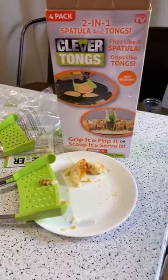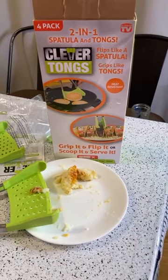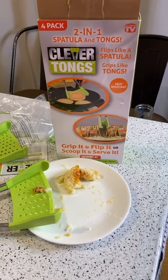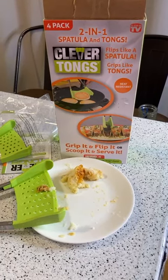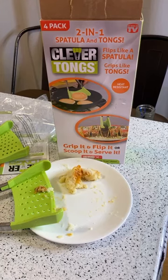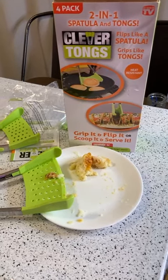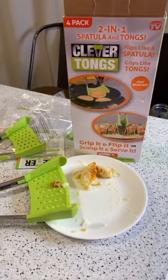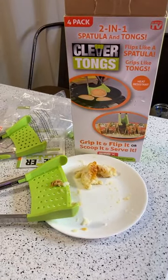So let me know what you think — did I get it right? Leave a comment. It's the As Seen On TV spatula and tongs, Clever Tongs — flips like a spatula, grips like tongs, heat resistant. Grip it and flip it, or scoop it and serve it. I would say pass. Just use a regular spatula or regular tongs — this does both things not as well as the original designs. Thanks for watching — until next time, see you later!